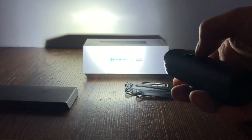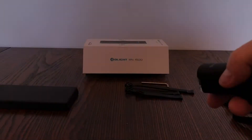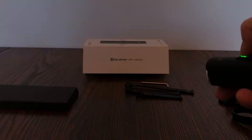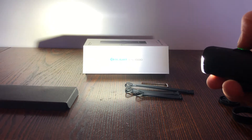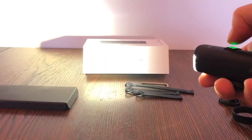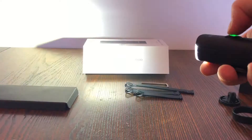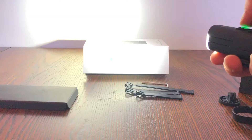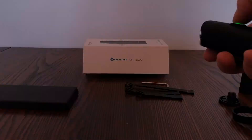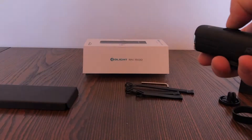If you double-click the button, you get a full flashing light. Double-click it again and it goes back to the full on. Clicking once cycles through quick flash and single flash modes. Press and hold to turn it off.